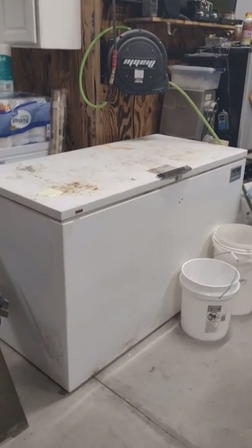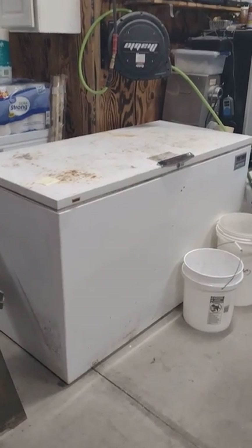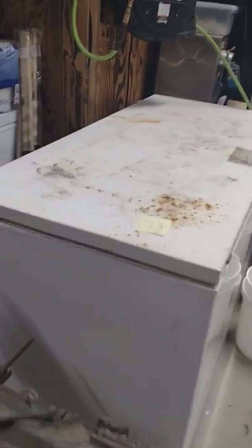Good morning, Pop Pop's Bees. Our honey warmer — we had the backup put on the heater that we originally tried in there, burned it up.